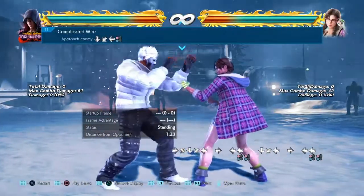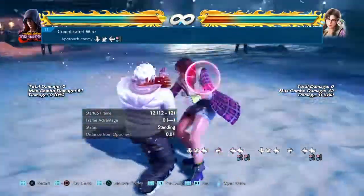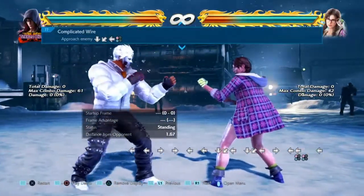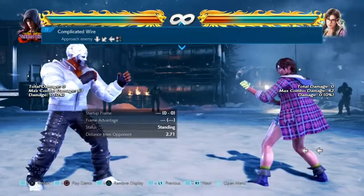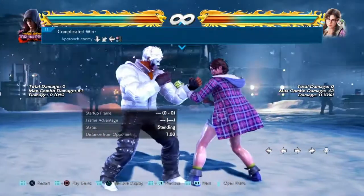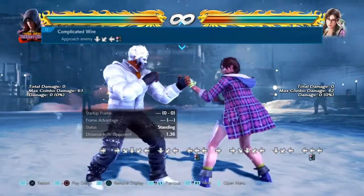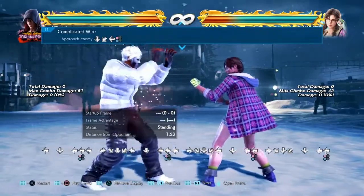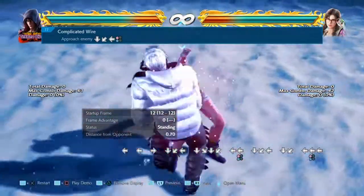Not only can you store this throw by going forwards, you can also store it from a crouch. So pretty much I crouch and then I do a throw — and I managed to get it like that. You can see the inputs as well.